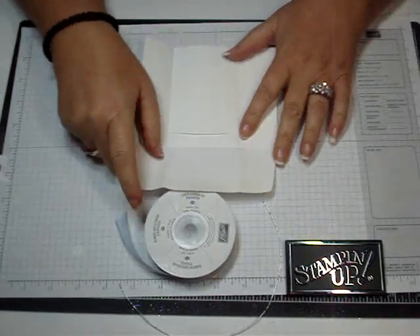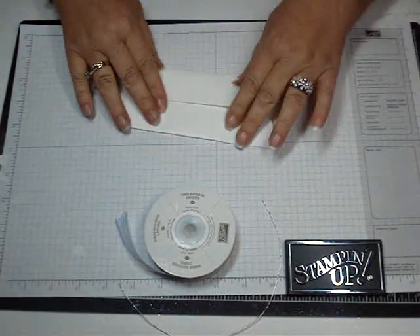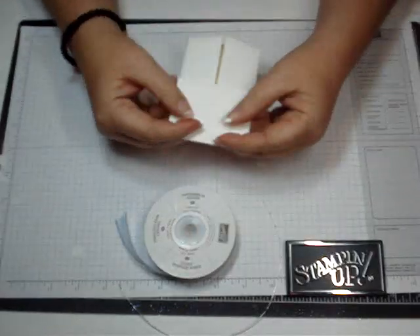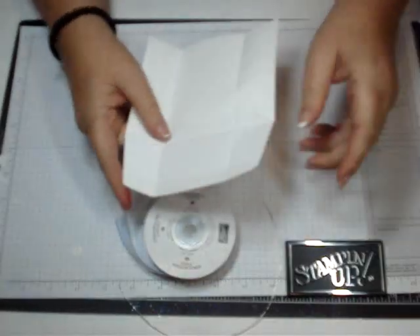Open up your envelope and then you're going to fold it all over like that, so then it tucks in like that. Really cute. So let's go ahead and decorate it.